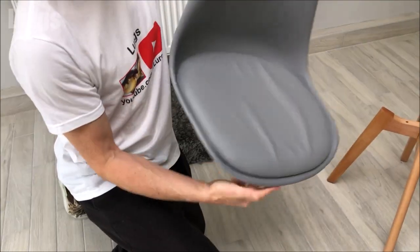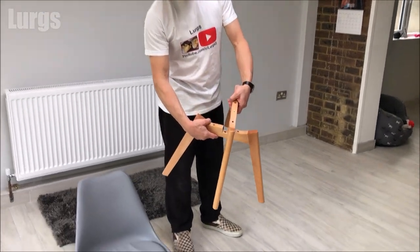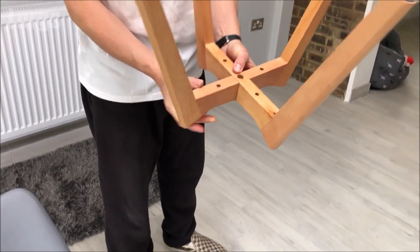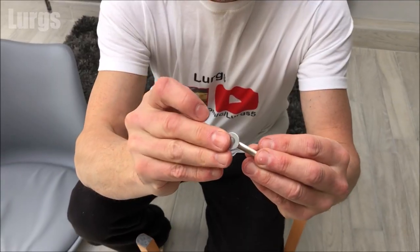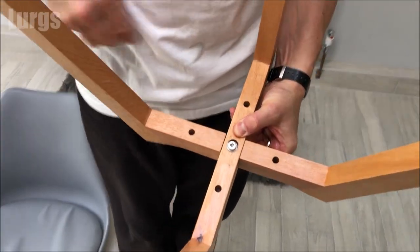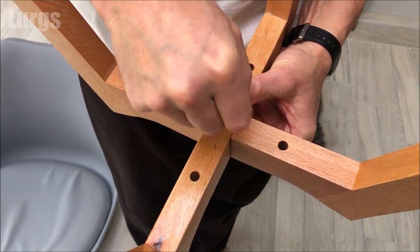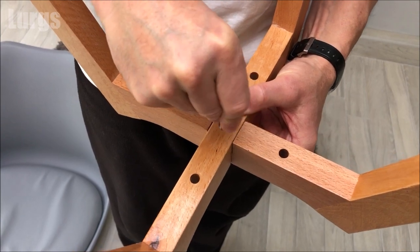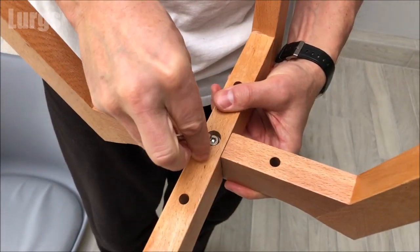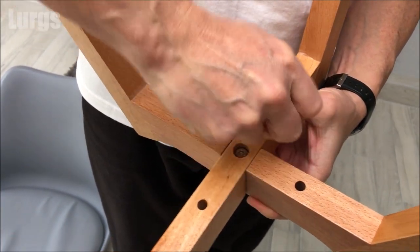The next part is the legs — these literally just slot together like this. Then you're turning it upside down and taking your medium size bolt, put the washer onto the bolt and push it through from underneath the chair. Again, just do it with your fingers first to make sure it catches the thread, because you don't want to cross thread it. Once it feels like it's going in, take your Allen key and tighten it up. To get it super tight, use the long part of the Allen key for that extra leverage. Fantastic — nice and sturdy.